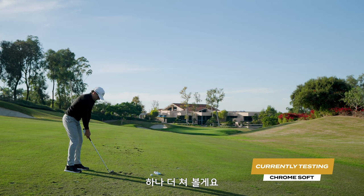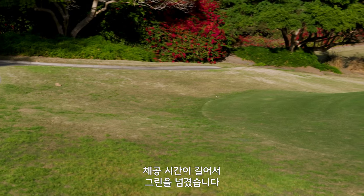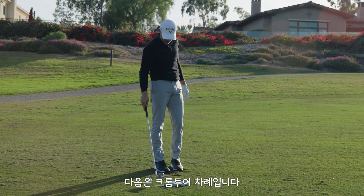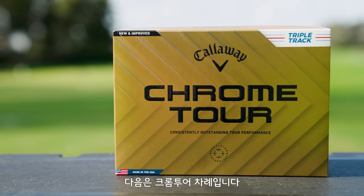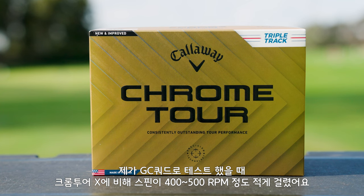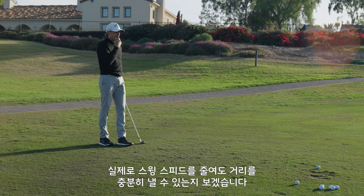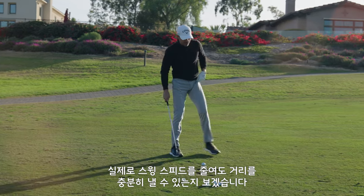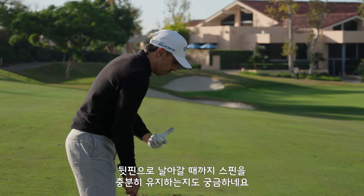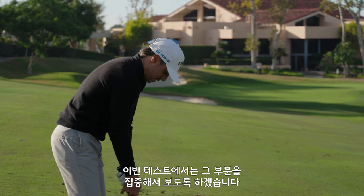Let's hit one more. Don't hate that shot either. Okay, that went over the green — so we just need to take a little bit more off it. Now we're going to go to Chrome Tour, which in my testing spins with the irons about 400 or 500 RPMs less than Chrome Tour X. My hunch is on a shot like this, I don't really have to swing that hard — I can take some speed off and still get it there. My question is, will it hold enough spin to stop to that back flag? That's where the test is.